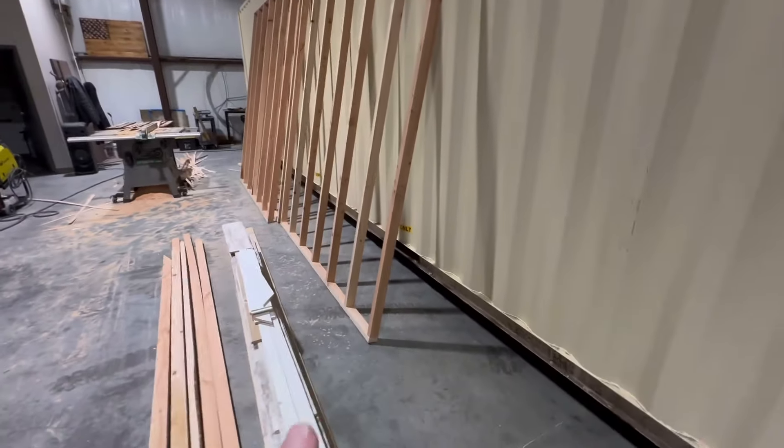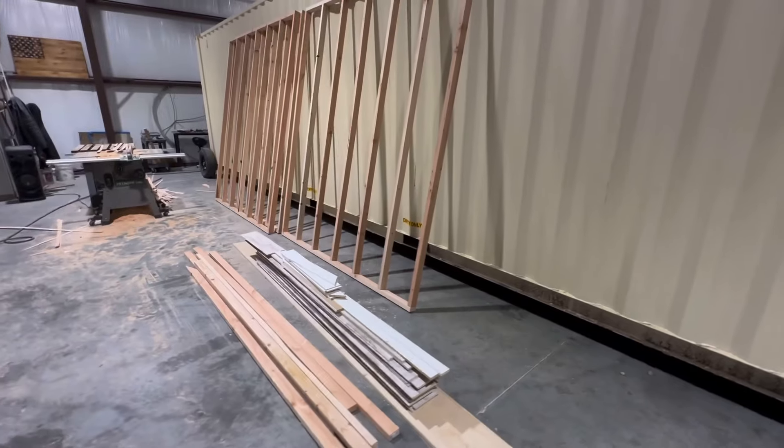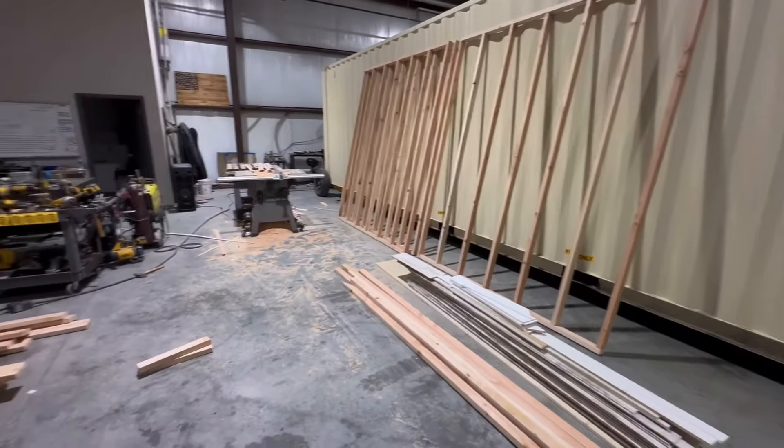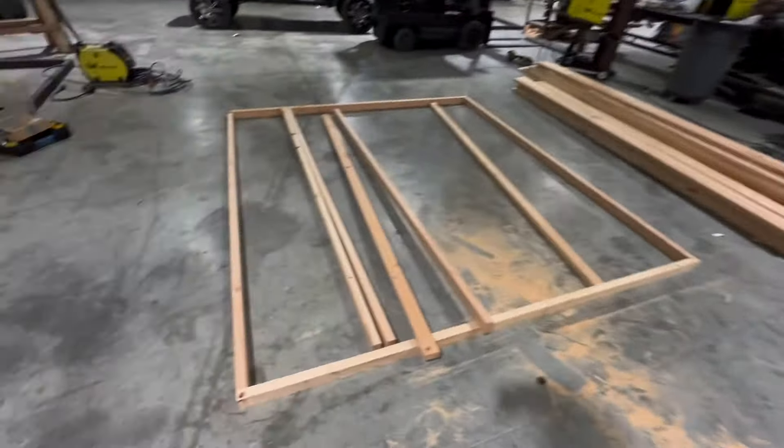These frames are actually going into a 20-foot high cube double office, so we will be updating on that project as it comes along. So one more project I'll show you for the day.